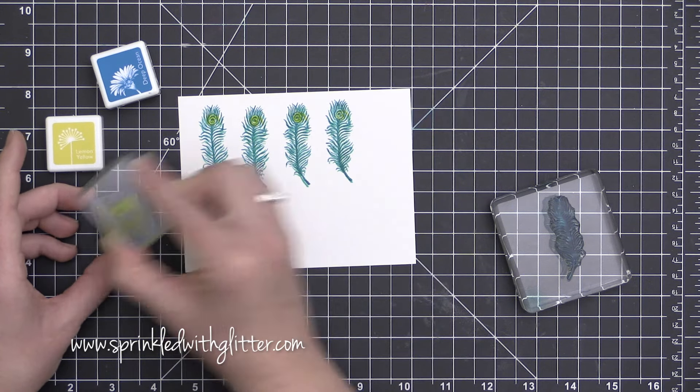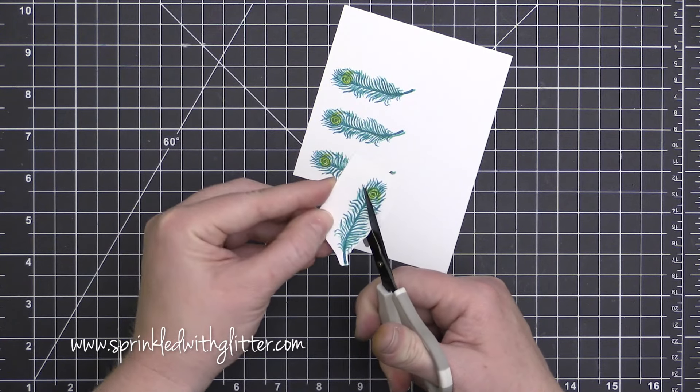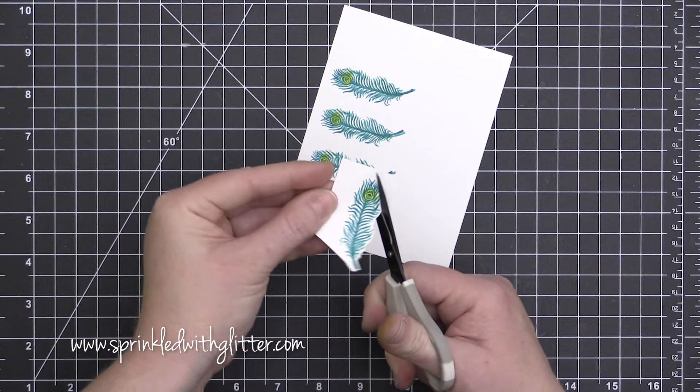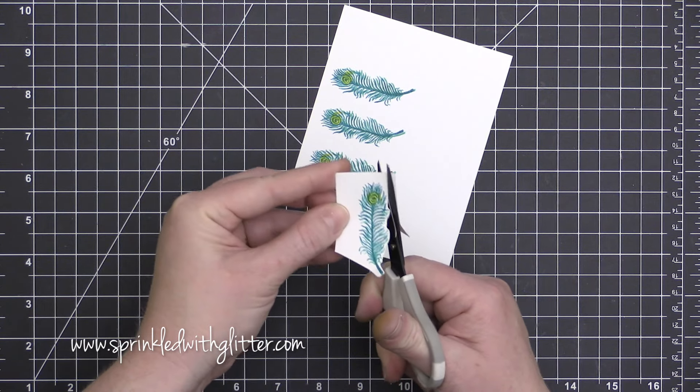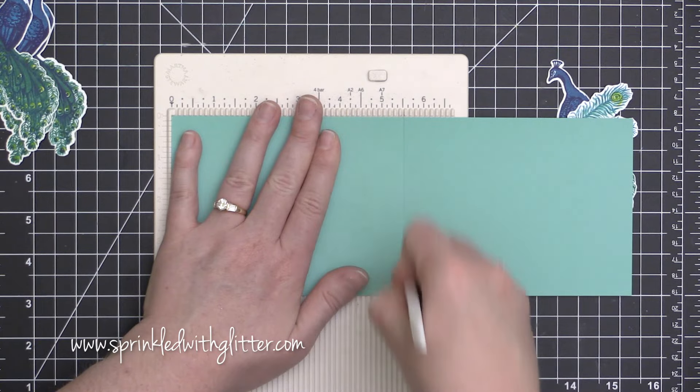I took one of the swirls that was in the stamp set and stamped it in that lemon yellow to create that really bright, bold green-yellow within the eye of that feather. There are no dies for this feather, so I went ahead and just fussy cut those out.